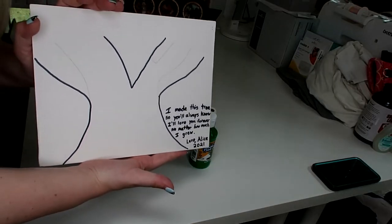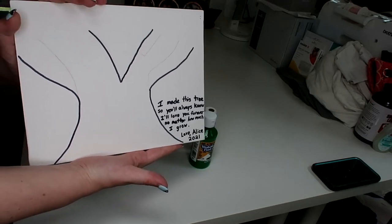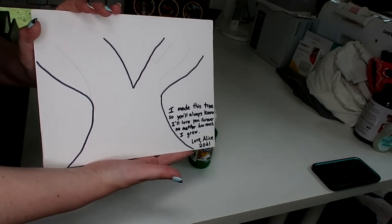Now that my tree is outlined, I'm going to paint the brown part, and once the brown part dries I'm going to be taping it off. So let's go ahead and paint the brown part.